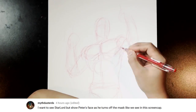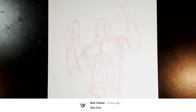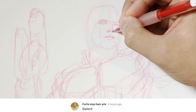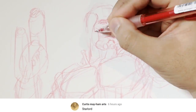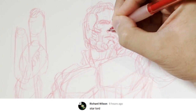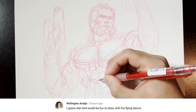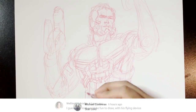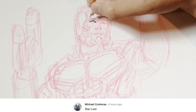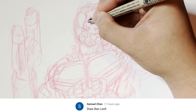So here we go, drawing Star-Lord, and this is going to be a lot of fun. You guys know my process now — whenever I go ahead and draw these things, I start off with a skeleton and then roughen the features. Close up on the face here, because I really did want to draw Chris Pratt's face. And again, it was a struggle figuring out whether I was gonna do the face or the actual mask itself, because both are synonymous with the Star-Lord character himself.